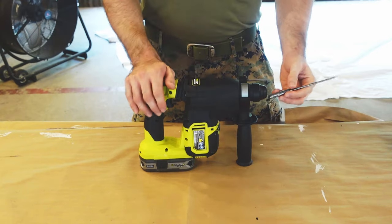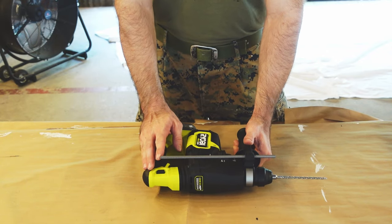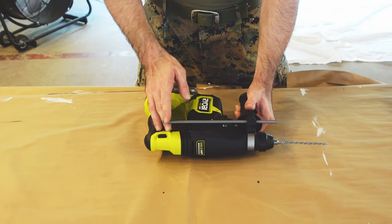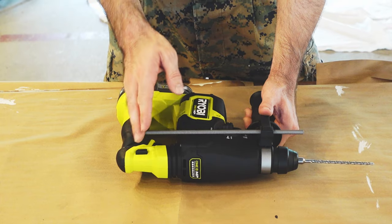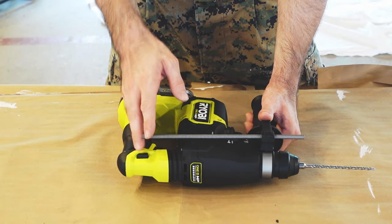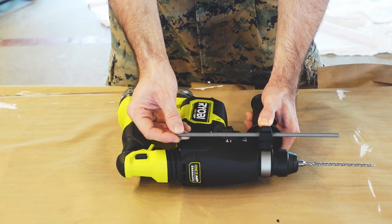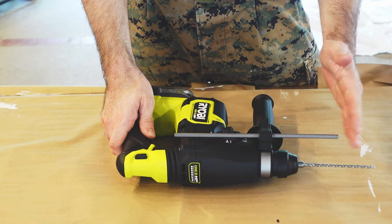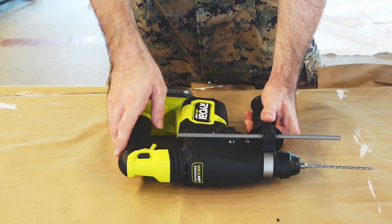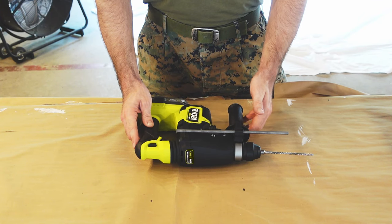We have a depth stop right here. When you're drilling into concrete, you don't want to go any deeper than necessary - usually just a quarter inch past whatever you're trying to seat into the concrete. Once you determine the depth you need to drill, set your depth gauge accordingly so when your drill bit hits that point you won't go any deeper, saving time and avoiding unnecessary damage to your concrete.